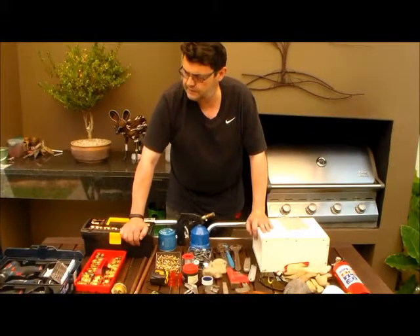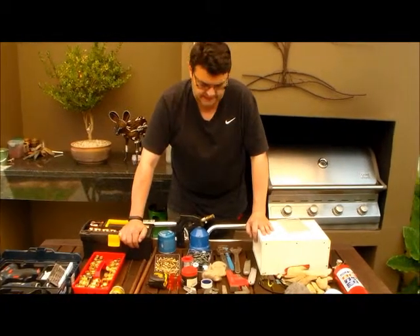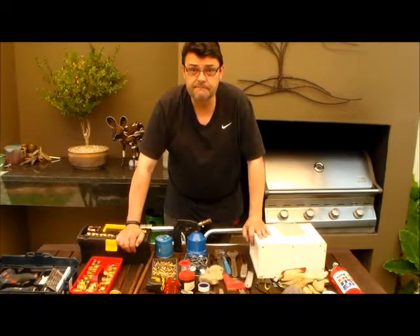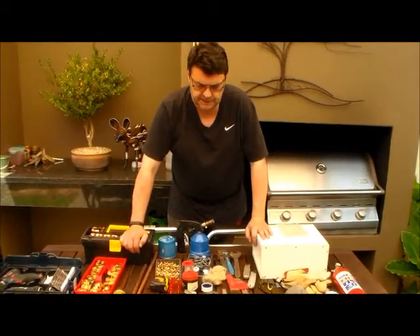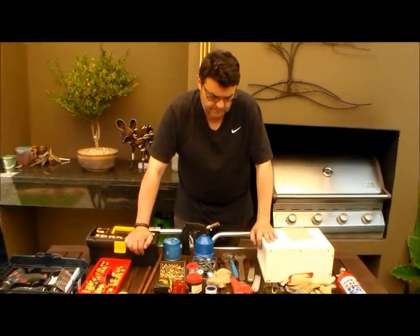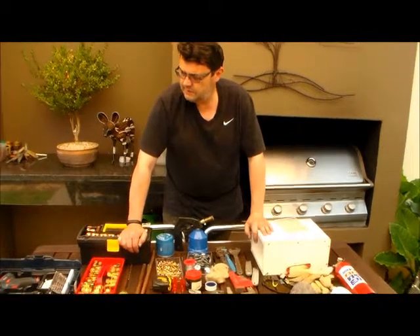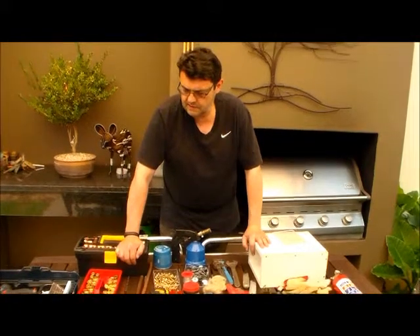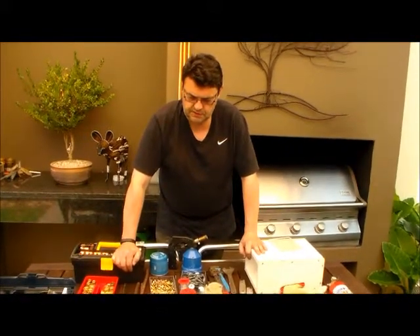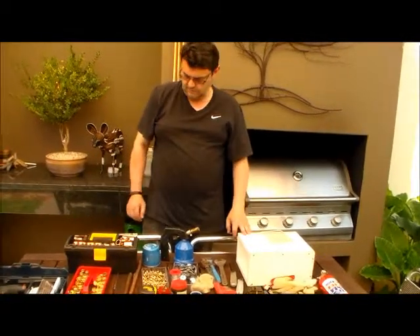The next thing we're going to do is unpack the solar water heating system and see what all the components are. Then we're going to get onto the roof and see where we're physically going to install it. Then we'll start with the installation of the physical water heating system, then the piping, and finally I'll show you how to connect the element in a safe and responsible fashion.